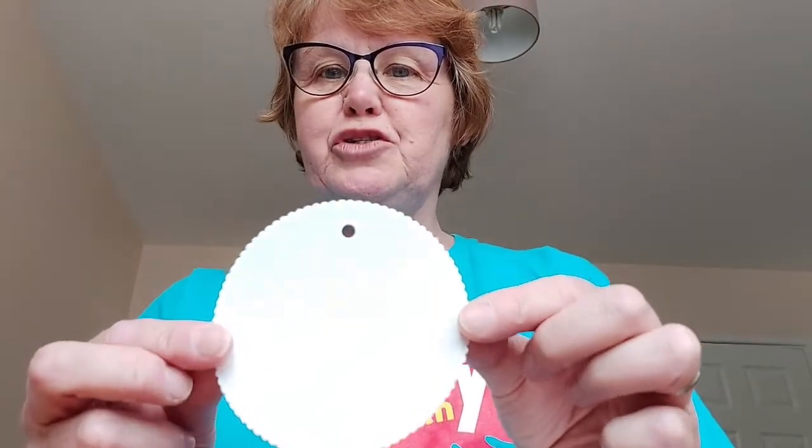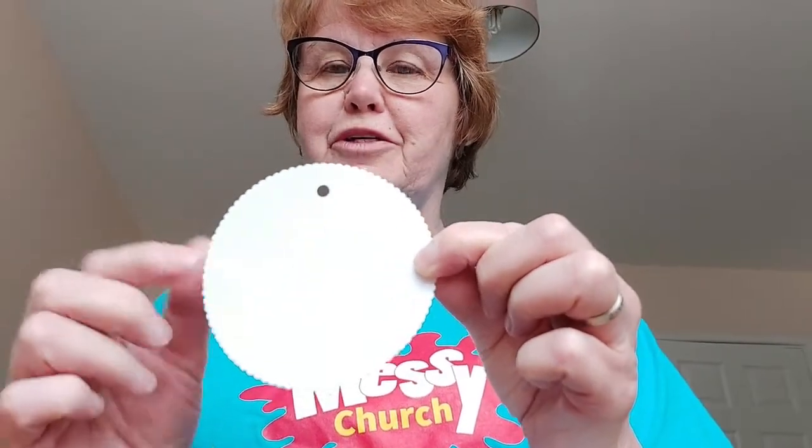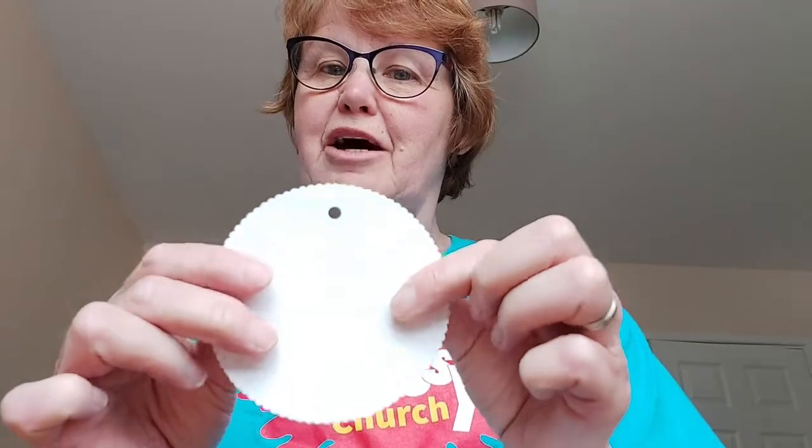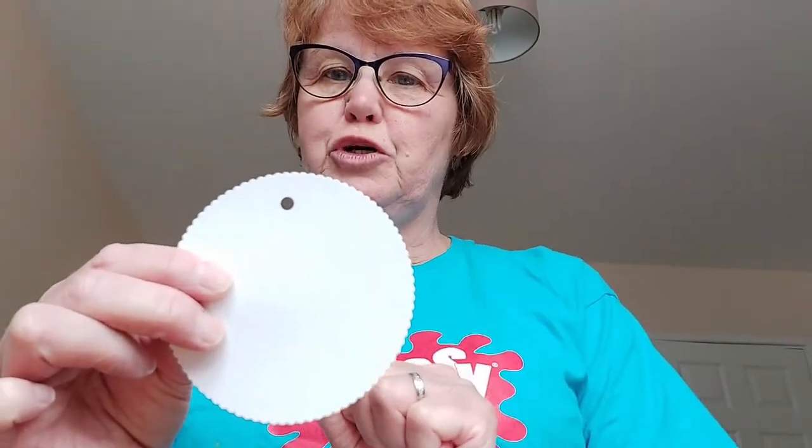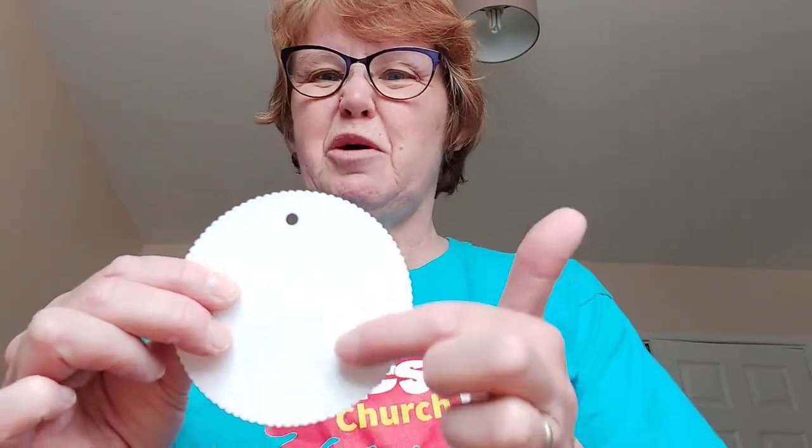In your bag you should have had a circle a bit like this with a hole at the top, and it feels quite smooth and shiny on one side and rough on the opposite side. So what we're going to do is colour on the rough side — it won't be very successful if you try it on the smooth side.